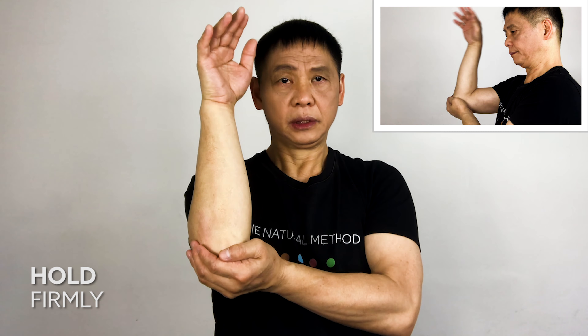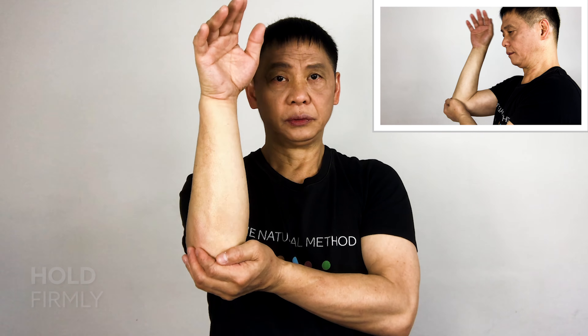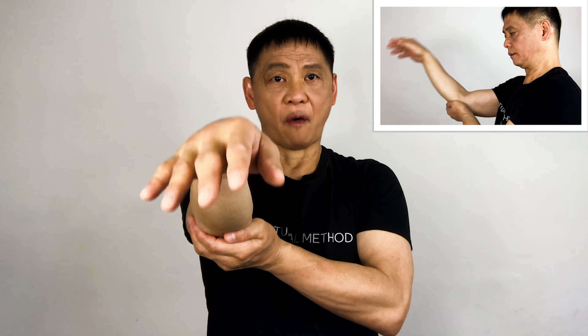Left hand underneath your right elbow and forward and backward. One, two, three, four, five. One, two, three, four, five. Right hand underneath your right elbow and shake your left hand up and down.